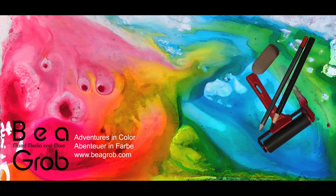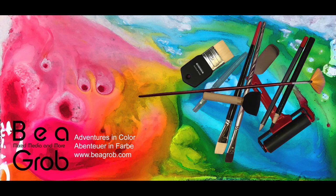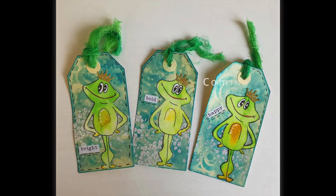Hi, I'm Bea. My channel is about mixed media, art journaling, assemblage and anything else that sparks my interest.